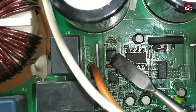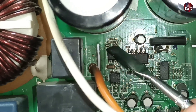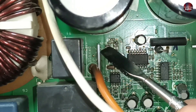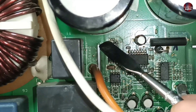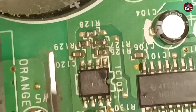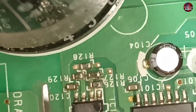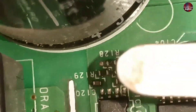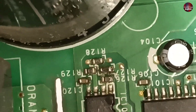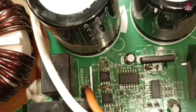Two operational amplifiers are installed here — one or both could be faulty. Three resistors and two capacitors are installed on the top, and if they too are short circuited, they could cause the problem. Resistor 127 has blown — I have checked it. Resistors 128 and 129 are showing values less than their original values. These are problematic, so I will replace them.